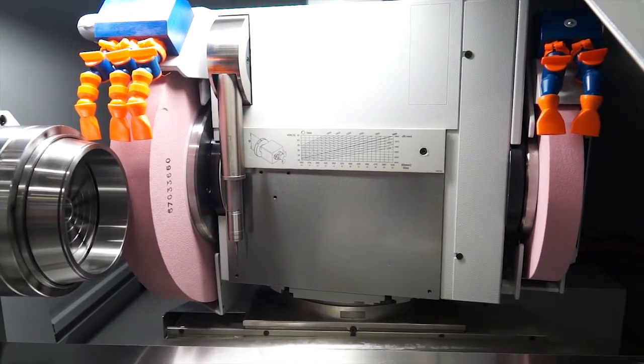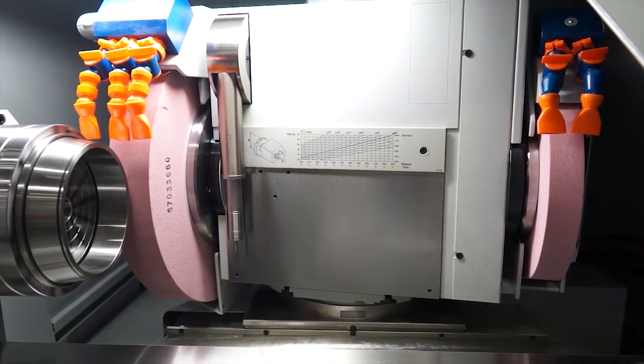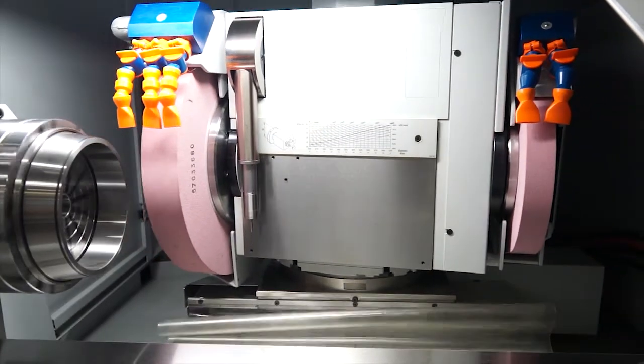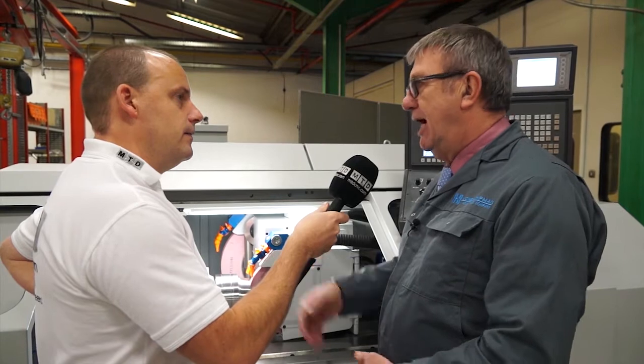I like the fact you've got this magnetic chuck - the B-axis is turning. Would you be able to do internal diameters or the internals of this bearing housing? Yes, you would. You'd be able to swing the head from zero degrees to 180 degrees with an internal spindle and grind the bore at the same time. So essentially what we're doing is OD and ID in one operation? Exactly.